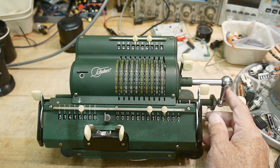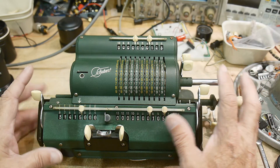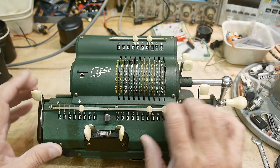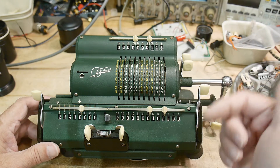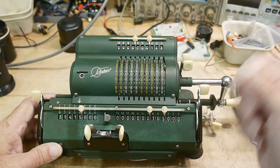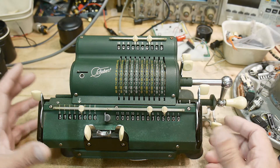The interesting thing here is that add, subtract, and multiply are pretty straightforward. Divide takes some getting used to — you have to remember, if you hear the bell you have to go back. If you miss it you can go back twice.